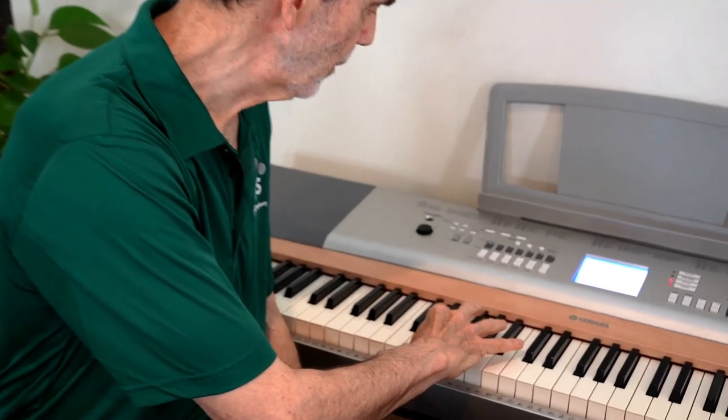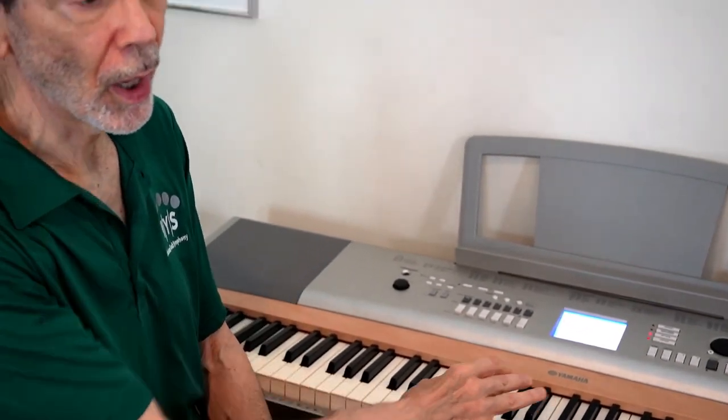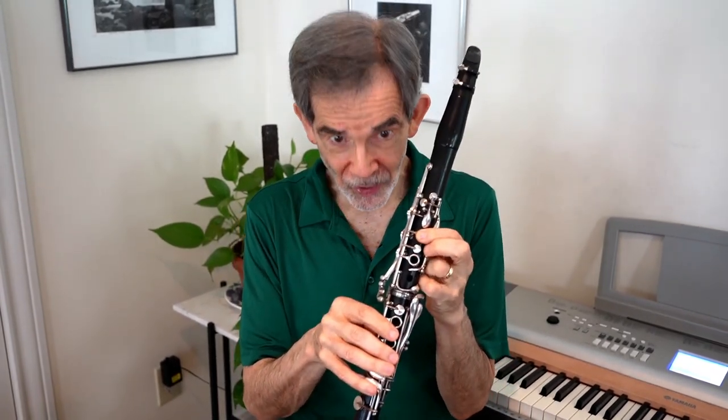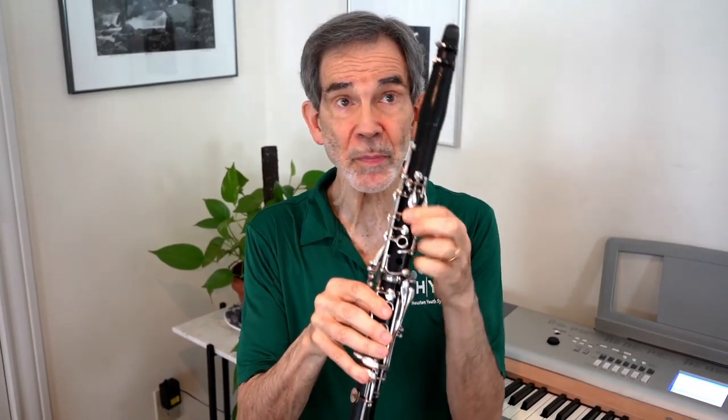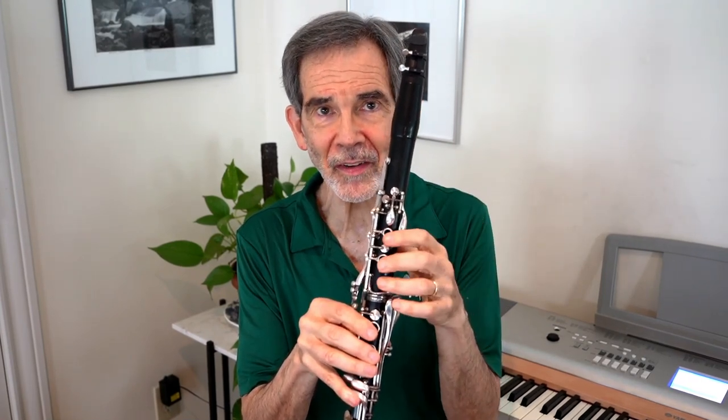Ordinarily, scales are taught from the bottom up — on piano, for example, and the same is true on stringed instruments. But on wind instruments, we have to start from the top and go down so that the fingers can learn how to seal the holes one at a time. I prefer to start with E rather than open G because it gives the student something to grab onto. G is actually a difficult note because it's the only time the hand loses contact with the instrument.